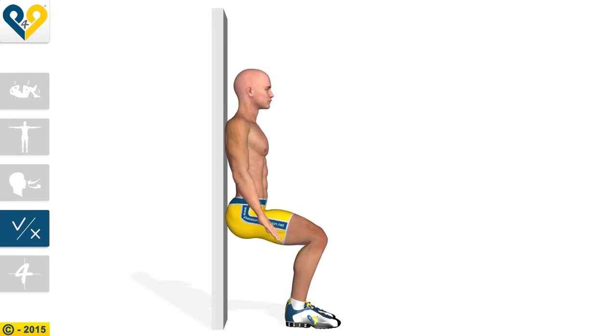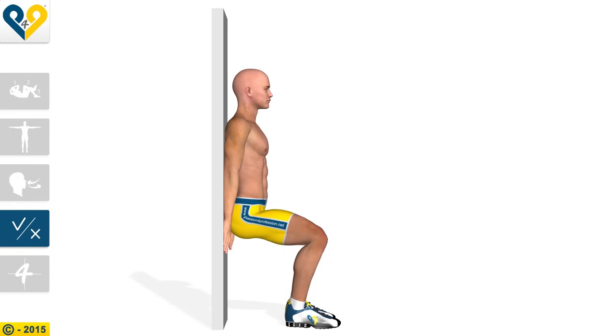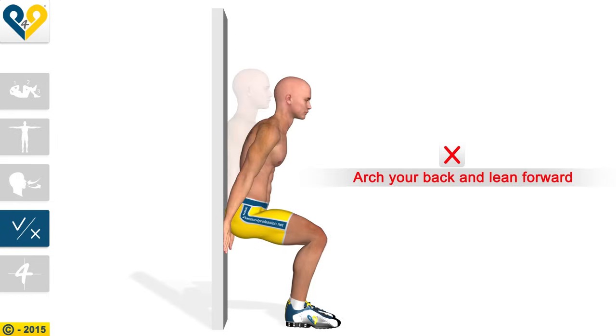Common mistakes: rest your hands on your thighs. Arch your back and lean forward.